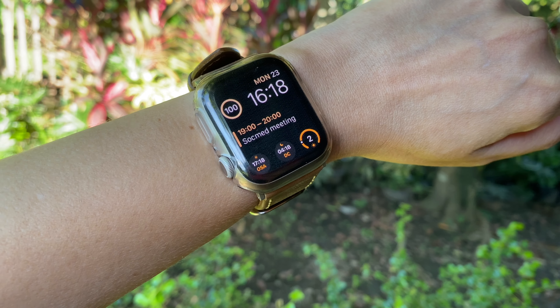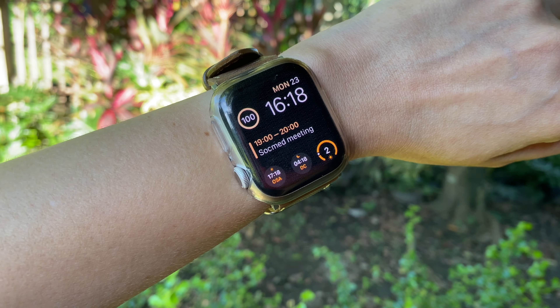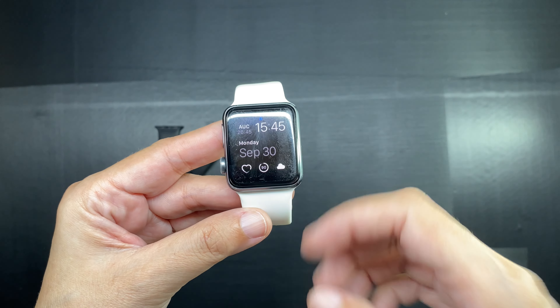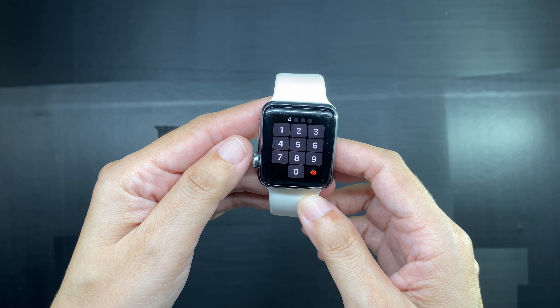Hi everyone, this is Marianne and welcome to my channel. Today I thought we might do something fun because it's Apple season, but also something completely different from all of the Apple Watch unboxings that have been going on on YouTube lately.